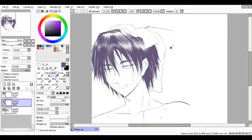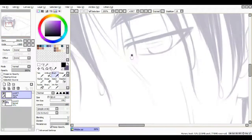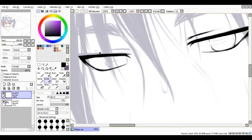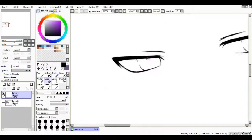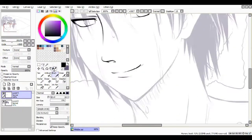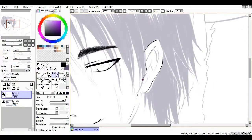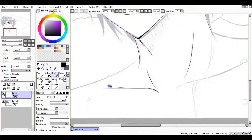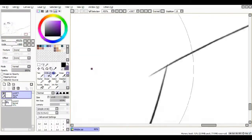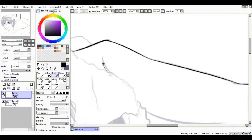I didn't use a reference for this when I probably should have — actually, definitely should have. Not for the face; I did use a reference for his hair and face and everything. I saved a few references for that, but I didn't use a reference for the pose, and that's definitely something you should use a reference for. It turned out okay I guess, but I know there's stuff wrong with it. I'm not too unhappy with it though.